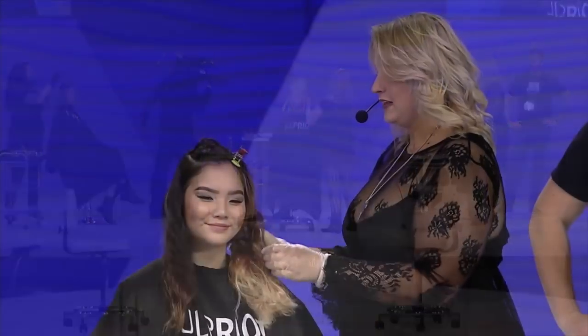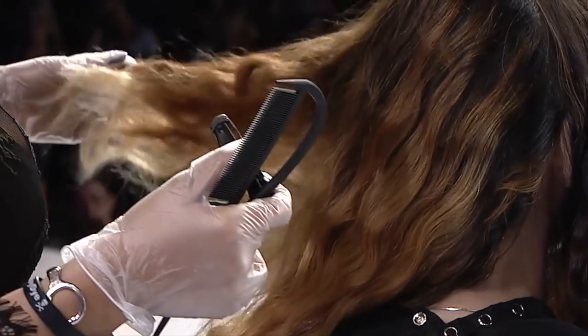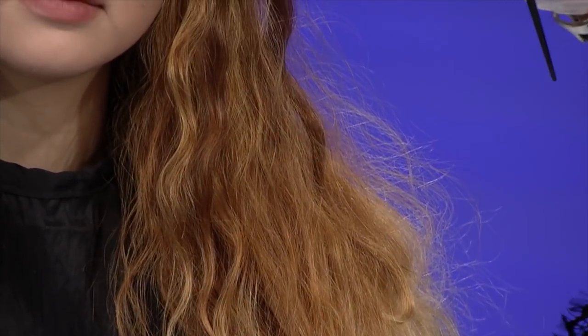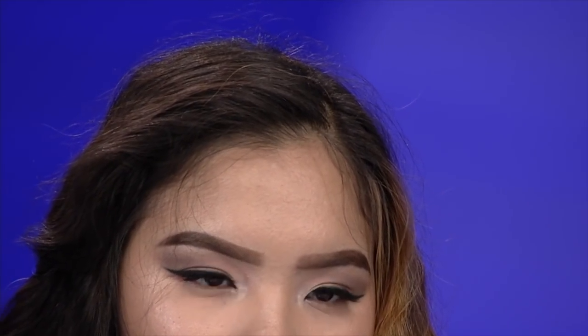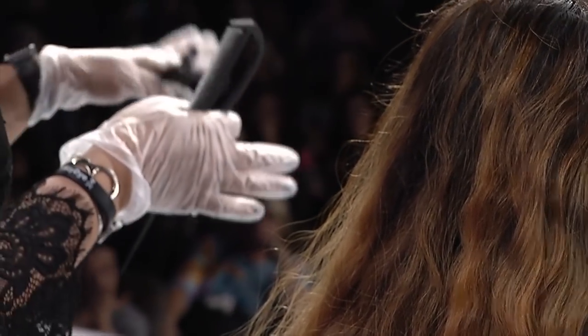I want to show you guys my beautiful Asian growth — we did this yesterday and this is pre-toned. You can see it's got some honeyness and warmth but nothing that can't be toned, and it can be rocked just the way it is. I love doing blonding techniques like this because it's not the traditional global lightening we're so familiar with. By taking my time and doing a more interesting lightening process, I know when those fashion colors inevitably fade out, she's going to be left with something beautiful.